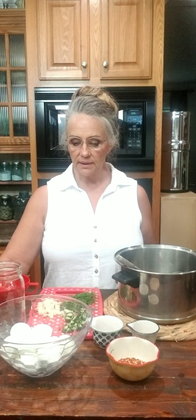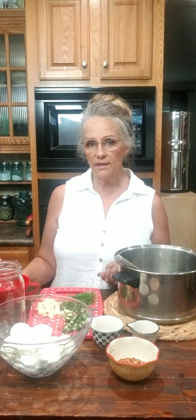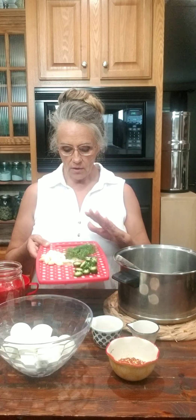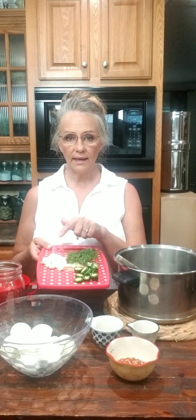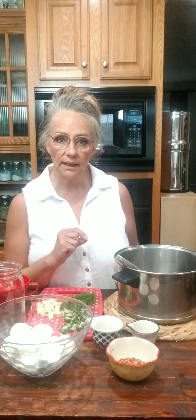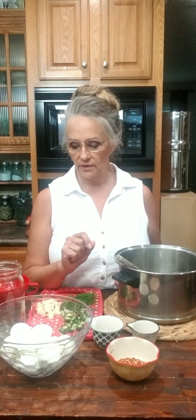In this recipe I have my eggs boiled. When you're filling your jar, take your time — you don't want any cracks or anything in your eggs, so always boil extra. You can make egg salad with those. I have fresh dill from my garden, jalapeños from the garden, and I have some fresh garlic.